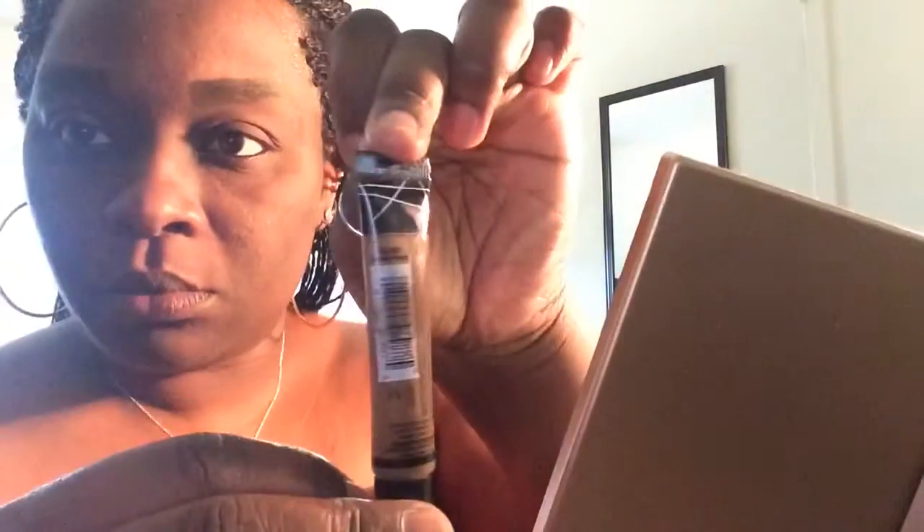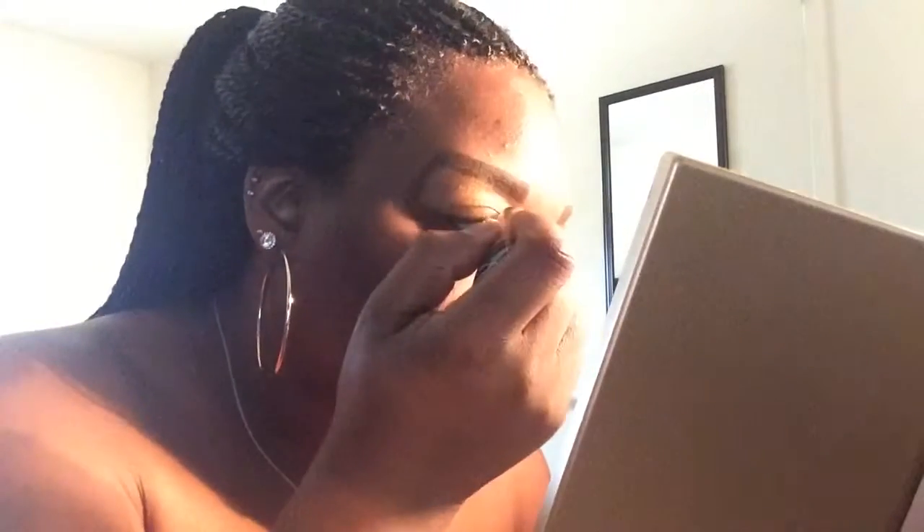That's my LA Girl Pro Conceal — I normally put that under my eyelids just to make sure everything is even. I'm going in with that on the left side now and I'll go back to the right to fill it in. I put a lot of product on the brush so I can even it out on both the left and the right, all the way from the top to the bottom of my top lid.